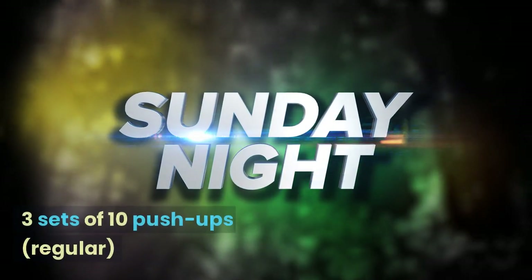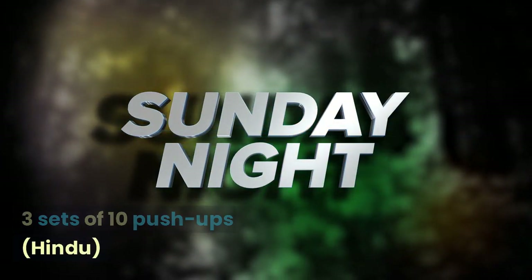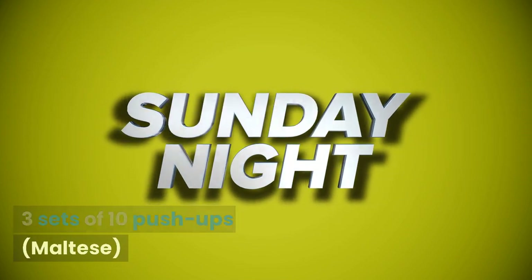Sunday: 3 sets of 10 regular push-ups, 3 sets of 10 Hindu push-ups, and 3 sets of 10 Maltese push-ups.